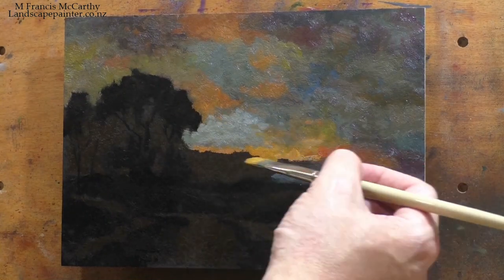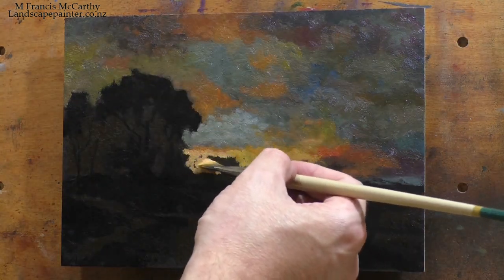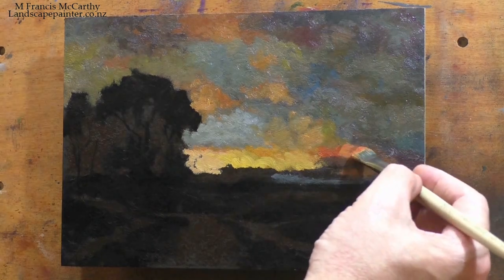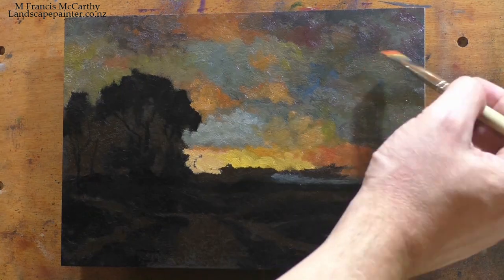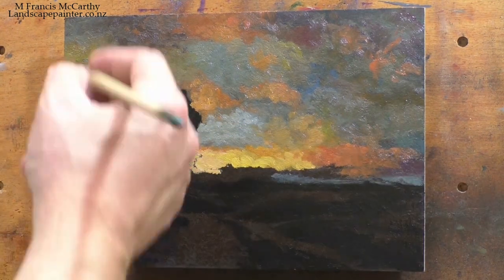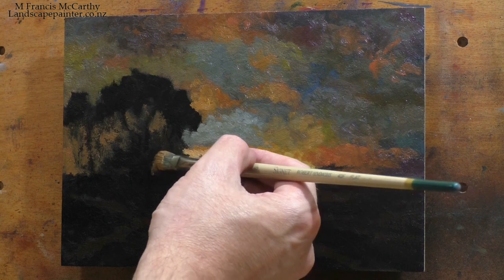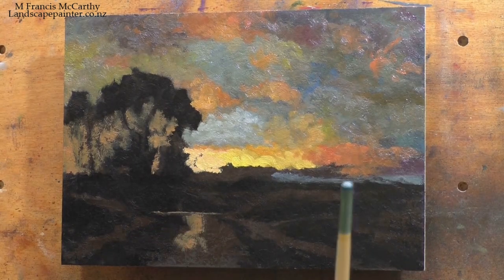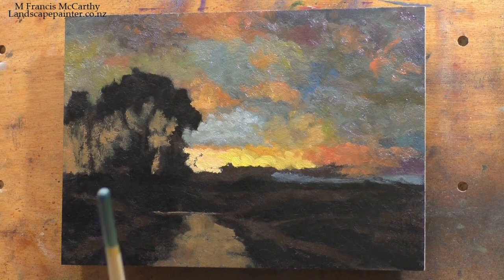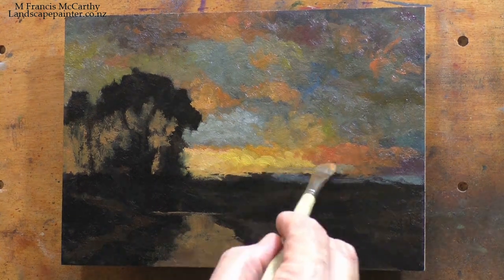I was talking to a gentleman who might give me some representation for these studies, which would be great because I put as much effort into one of these as I do into my own work, but they tend to sit in a box. I did have a show back in 2014 where I had done the 100 Days of Tonalism — prior to the videos going out — and I sold quite a few studies from that show.